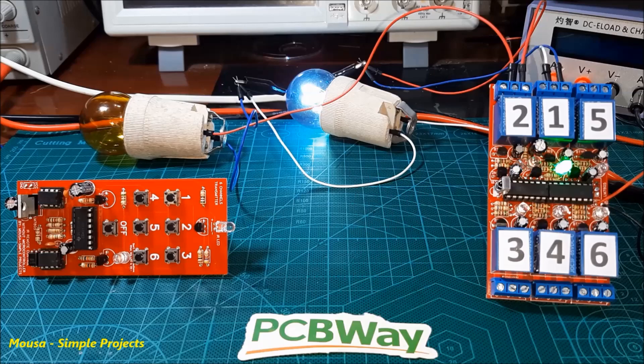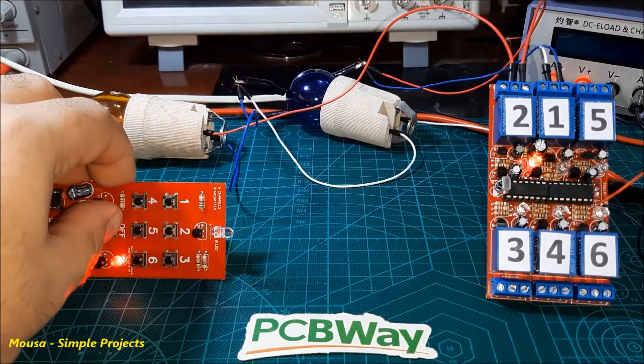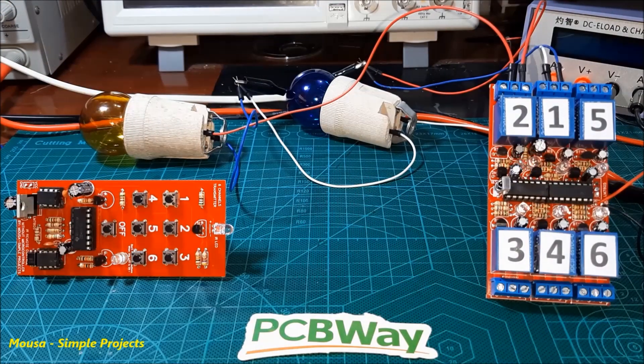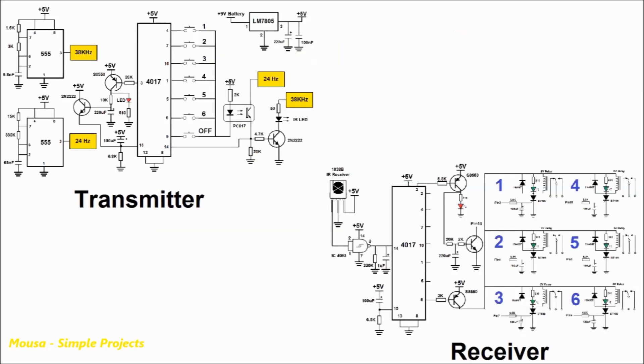In this video, I want to show you how to make an IR remote control without any microcontroller. It has 6 channels and each channel can handle 10 amps of current. Most commercial IR remote controls use a special protocol to transmit commands, the so-called NEC protocol, which is complicated and cannot be used without a microcontroller. This is my circuit.